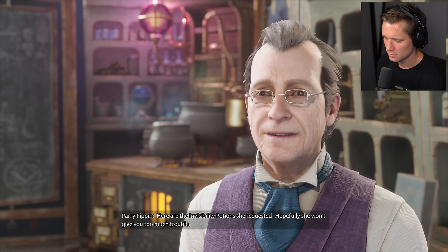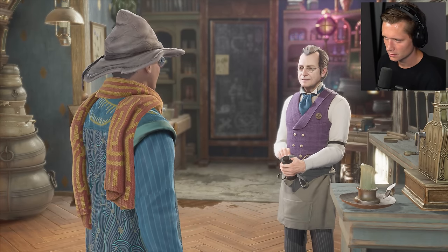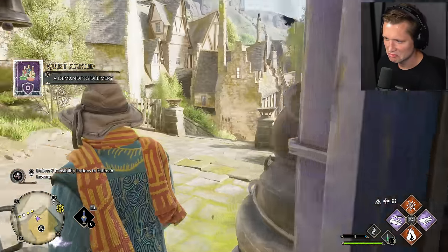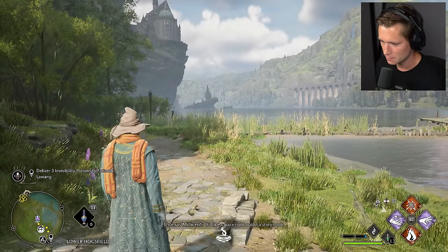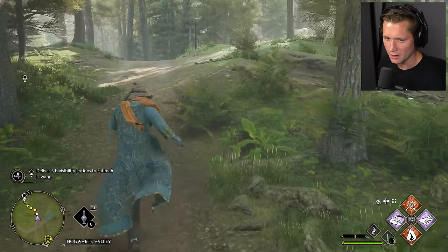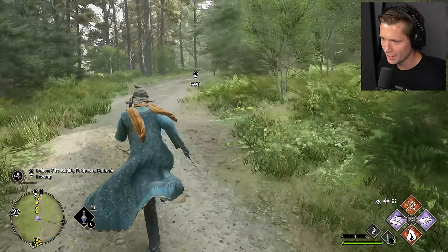Here are the invisibility potions she requested. Hopefully she won't give you too much trouble. She's a talented potioneer in her own right. Starting to explore a little bit more — having a broom would be helpful, that's for certain. It's like a place right out of a storybook. I guess we just got to hoof it for now. Got me running through this forest — this is slightly outrageous, but we're going to be fine. It's just a really, really long way.